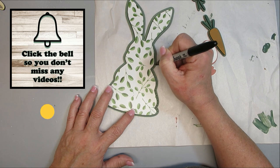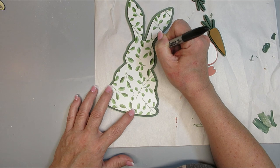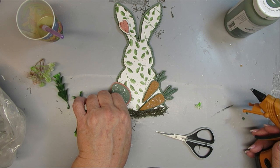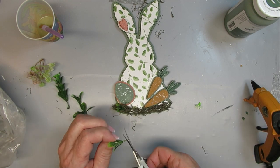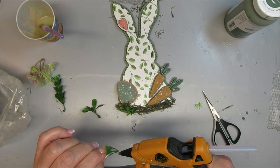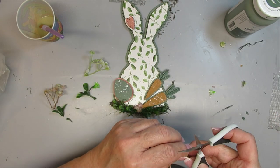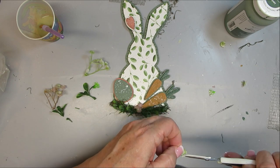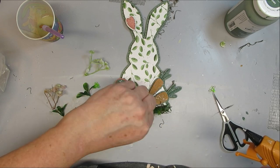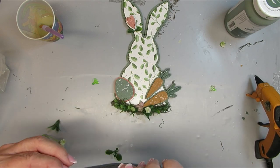My ideas always evolve as I'm crafting, so I decided to take a fine-tip black Sharpie marker and add dots all the way around the green bunny at the bottom for a whimsical character. I also added some speckling with white paint before gluing all the pieces onto the bunny. I'm adding Spanish moss, greenery, and florals, plus a couple of little blocks to the back of the rabbit so it can stand on its own.